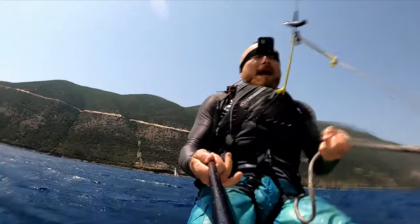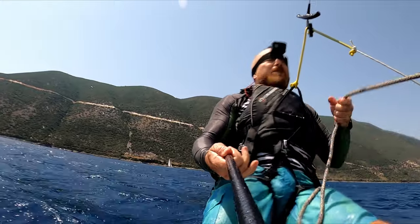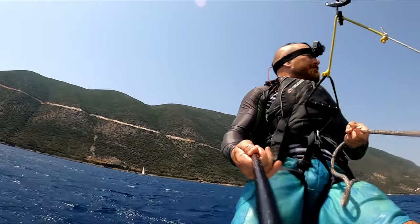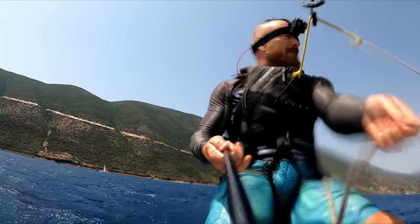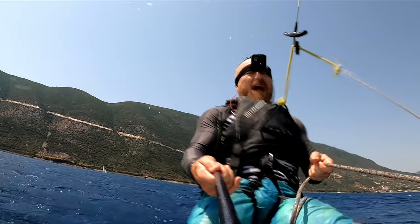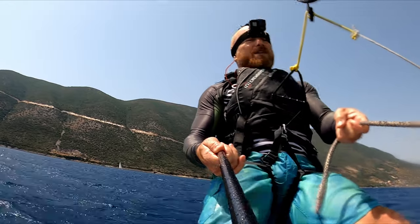Going back to rope management — with the excess mainsheet, every time I've sheeted in, if there's rope all over the place, I'm just flicking it around my front leg to keep most of it out of the water. That seems to work pretty well — it's the best method I've found.